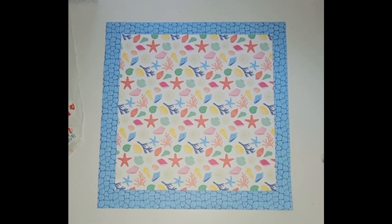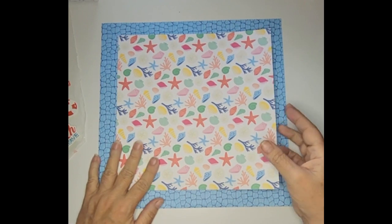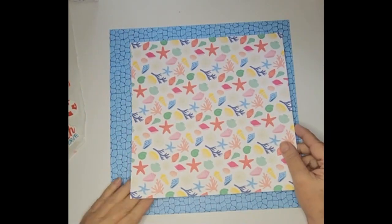Hey everybody, Crazy Grandma here again. I'm taking another one of those mini kits that I did last week and doing a layout with them — another beach theme, another summer theme. The paper I'm using is the Echo Park Dive Into Summer collection.